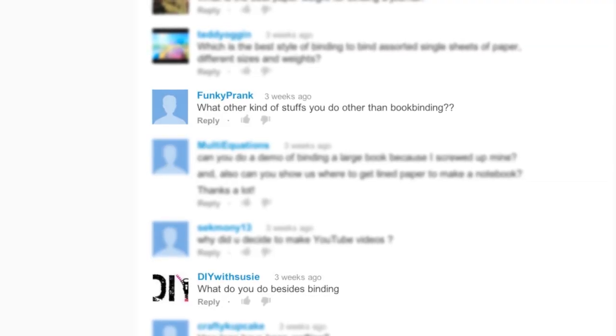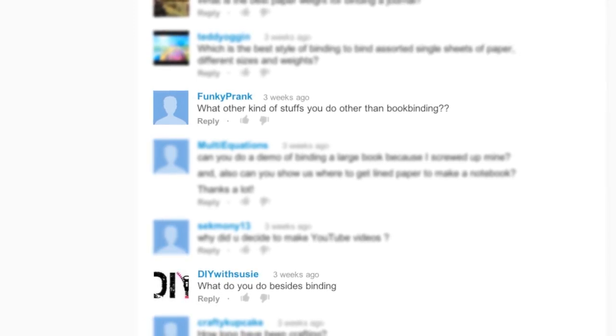DIYwithSusie asks, what do you do besides binding? And also FunkyPrank asks, what other kind of stuff do you do other than book binding? To answer both of your questions, I'm a full-time graphic designer when I'm not working and doing these videos and binding. I like to find time to go outside, ride my bike, and I watch a lot of TV and a lot of YouTube videos. Probably consumes too much of my time.